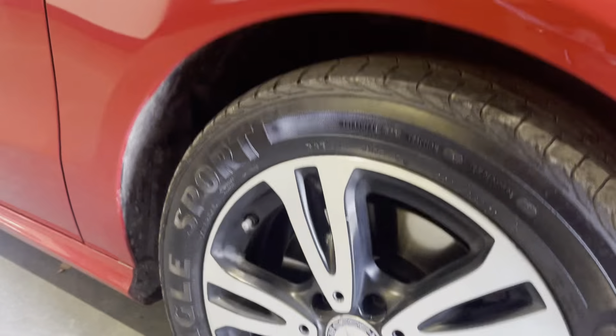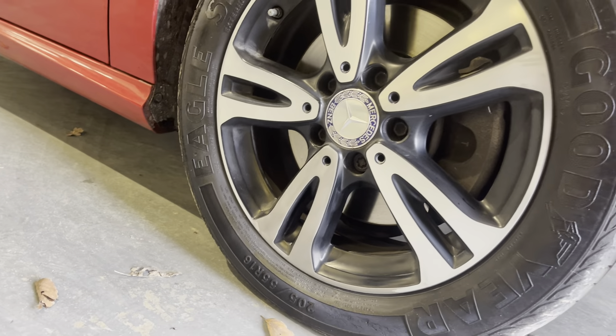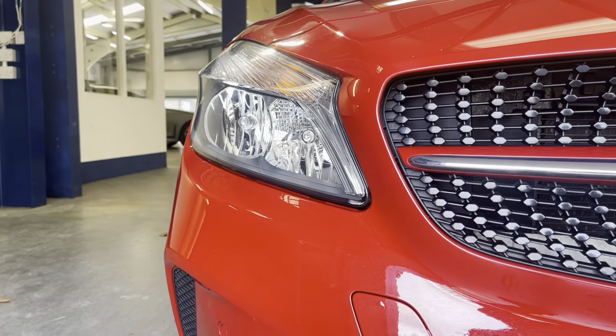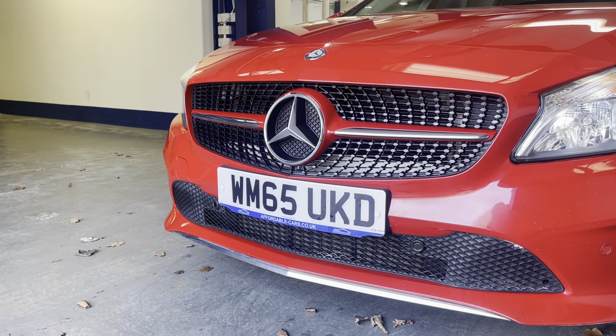Going down to the alloys — 17 inch multi-spoke alloys finished with the Mercedes centre casings. You've got your halogen headlights and Mercedes sports grille with chrome trim on the finish.